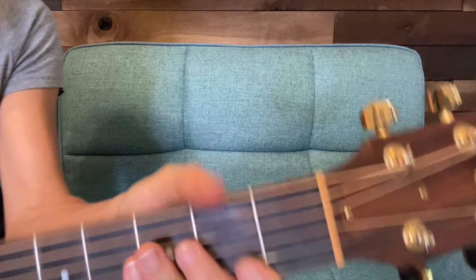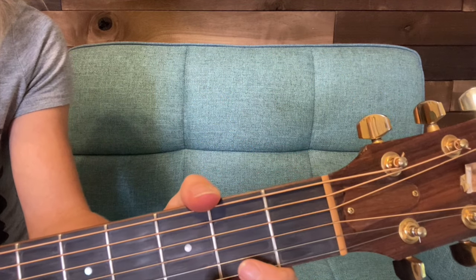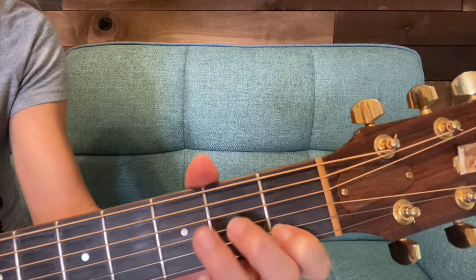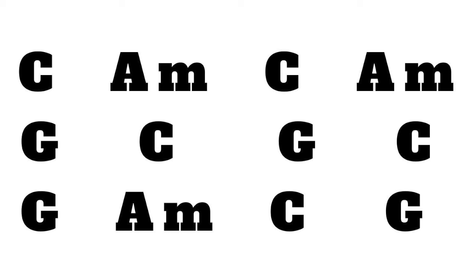We're going to do it with a metronome — slow, but when you're ready for the metronome, jump in and do it. I'm going to do the practice sheet with you right now. We're just going to strum down, down, down, down each chord that's on the practice sheet. I'll put it on the screen as well. Let's do it.